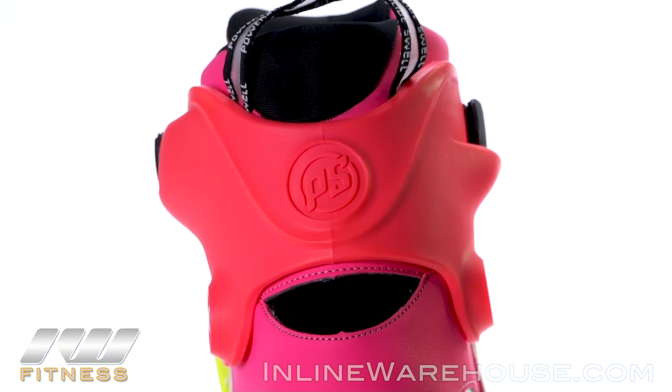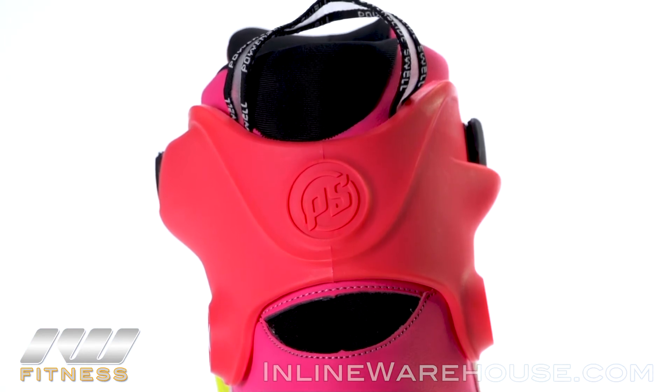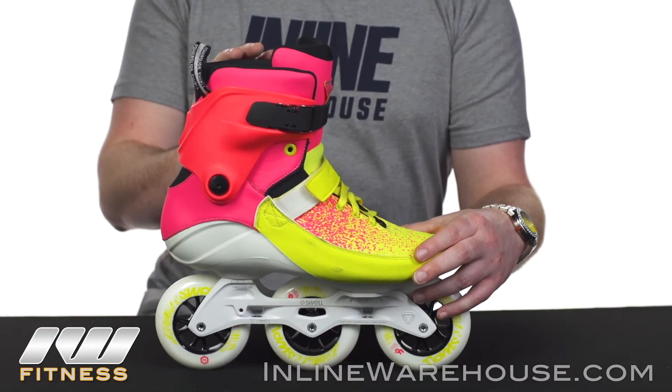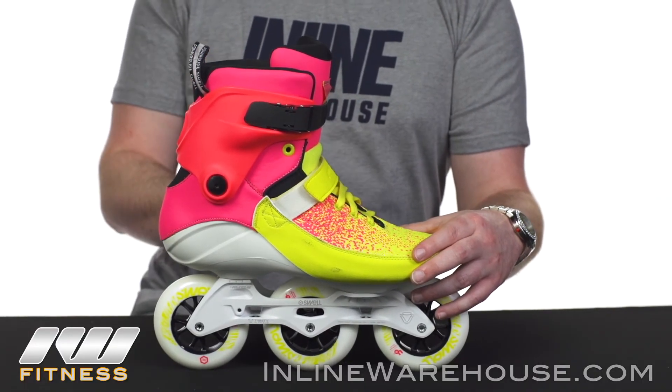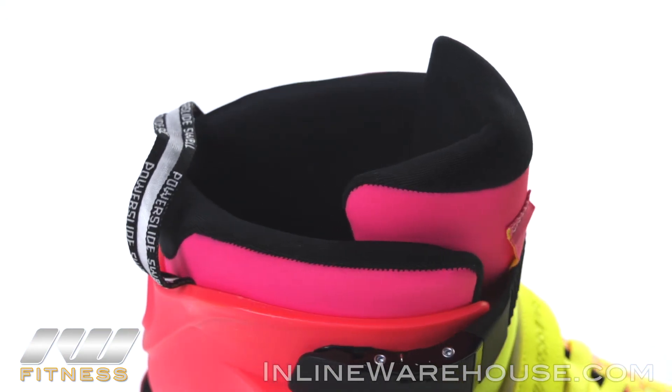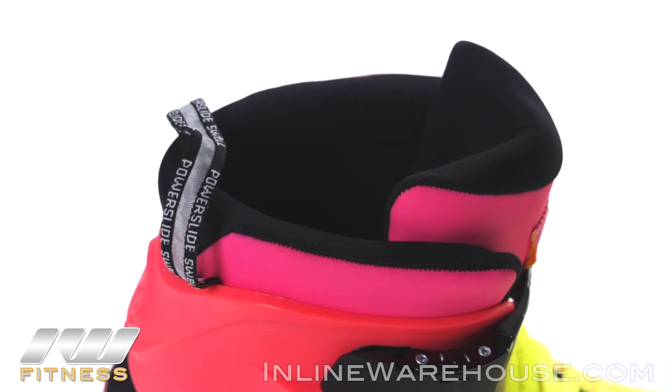The cuff is a lighter cuff so you get a lot of mobility options, and it does come with a cut in the back to add a little bit more range of motion. The liner is fused into the boot using the Powerslide-style liner, which gives you that sock-like fit on the inside. It's going to form to your foot as you skate into it, so you get that custom feel as you break it in.